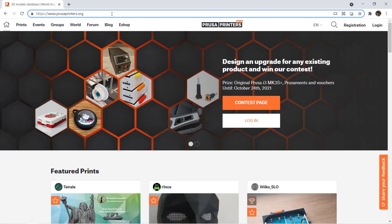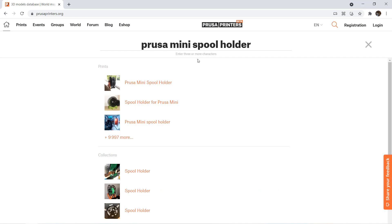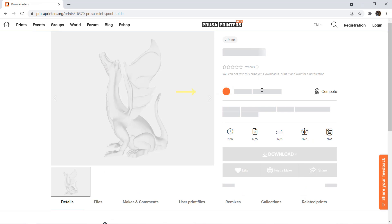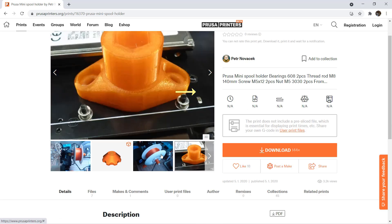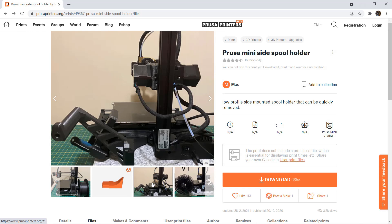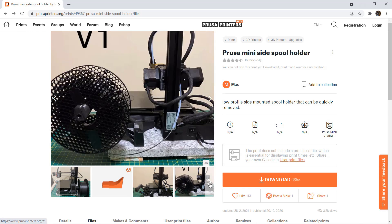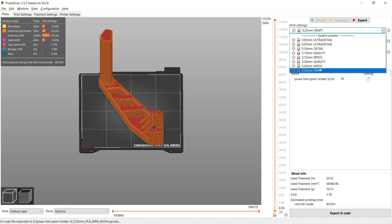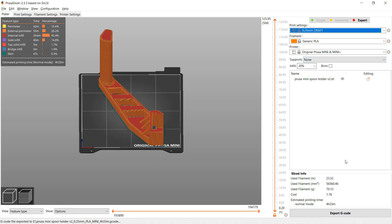Next, we will go to the Prusa website to find a filament holder. I saw that many users printed a spool holder mounted on the side of the printer right behind the screen, which saves a lot of space. This design looks perfect — it's a two-piece design and the spool holder has a flat part at the bottom to support the weight of the filament spool. Let's print the first part using Prusa Slicer's default settings, with a 0.25mm layer height and 20% infill.